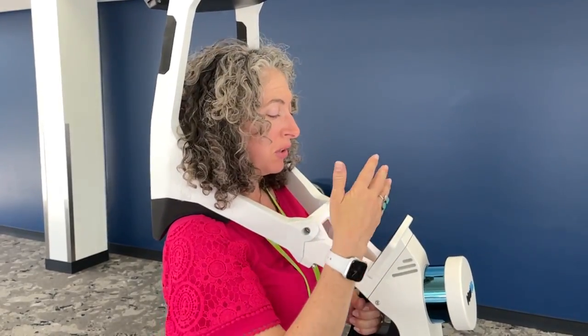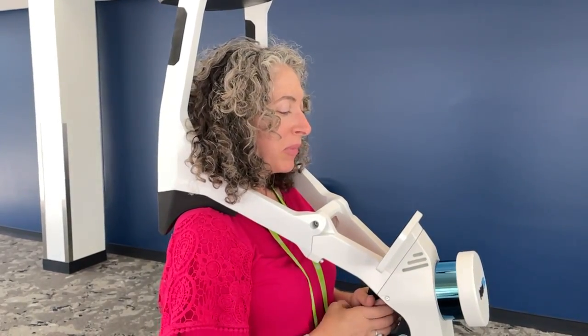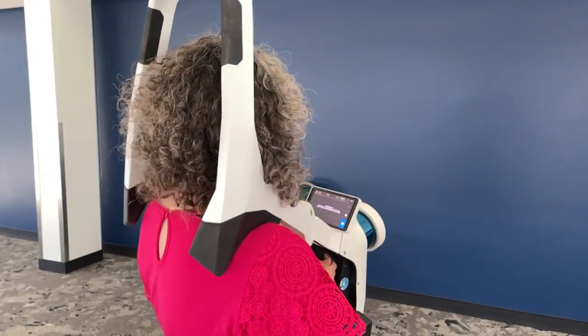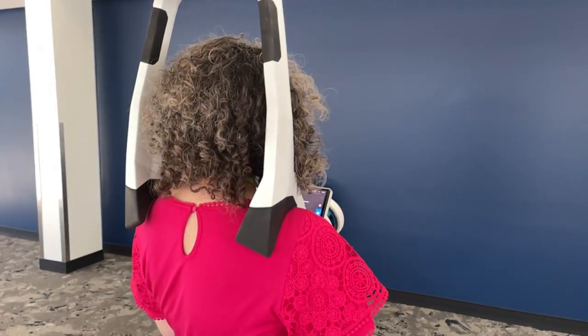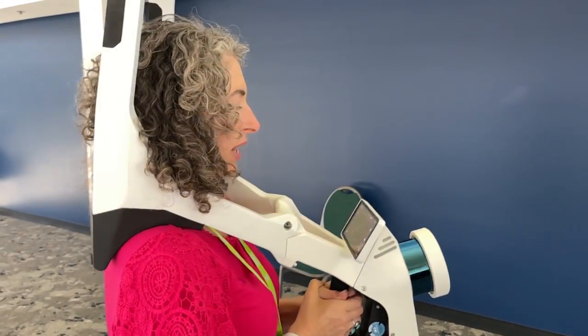So I have to basically calibrate to the area that I'm in so that it knows where I am. It says: please rotate at least 90 degrees to the left. So I'll start left — and that's about 90 degrees.